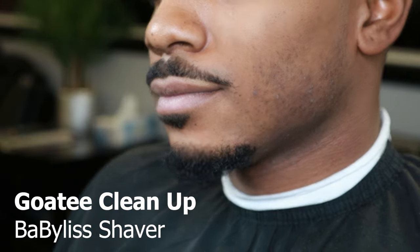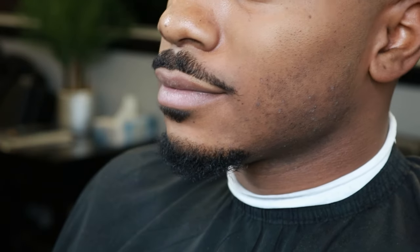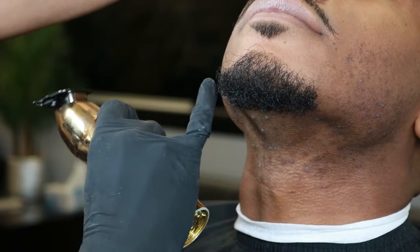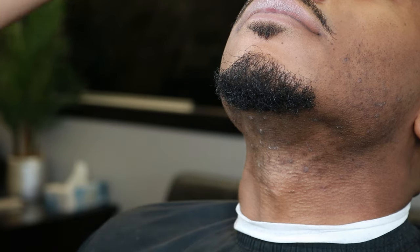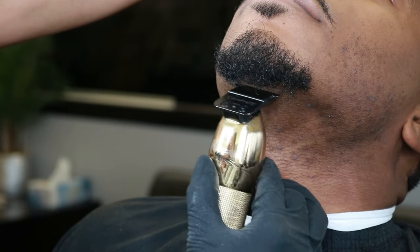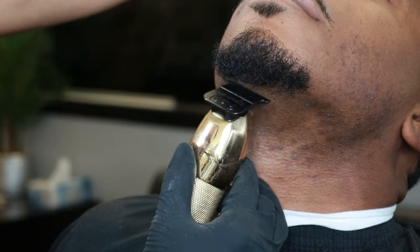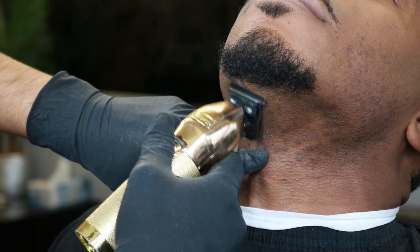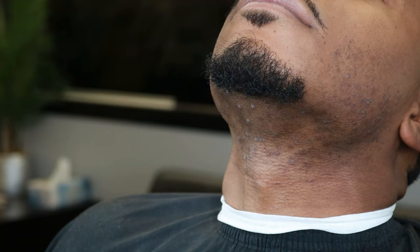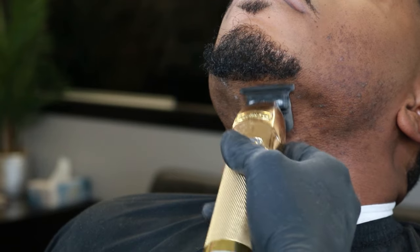After hitting it with the straight razor, I like going in with a BaByliss foil shaver to make sure everything is really down to the skin and all even. Now it's time to do the underneath — my client likes it round, so we will be doing a round shape. I point out that we're going to be rounding it, lightly tapping with our trimmers to make sure it comes out all evenly and round. Take your time since the neck is a really sensitive area — always apply pressure to stretch out the skin.